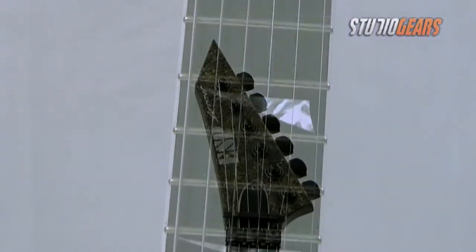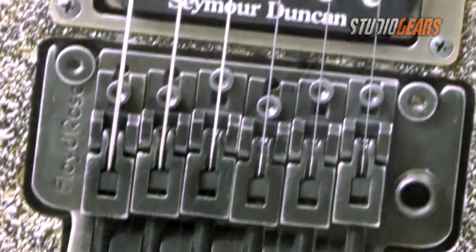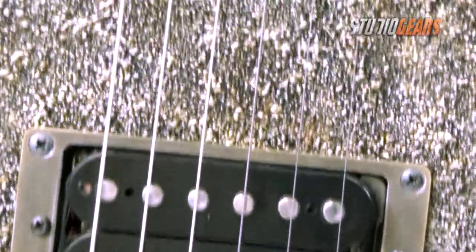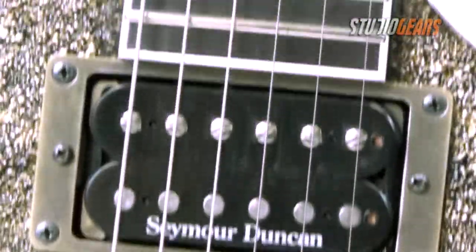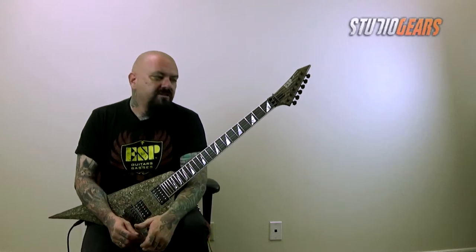Now this guitar has an ebony fingerboard with reverse style inlays, reverse headstock, Godot locking tuners, as well as an original Floyd with this kind of distressed look to it between this and the nut. It also has two Seymour Duncans with an active boost circuit in it, so it's just absolutely tearing your face off when you start playing it.